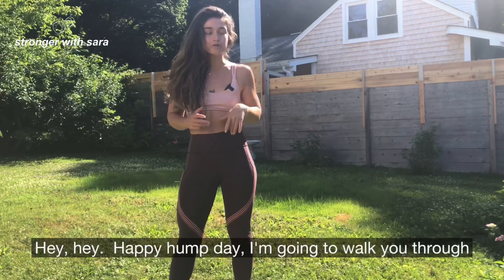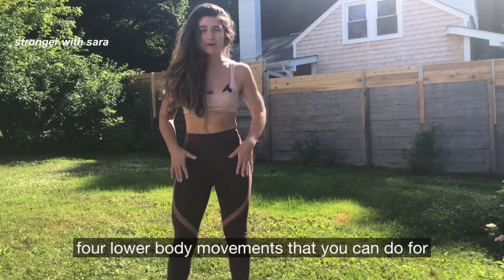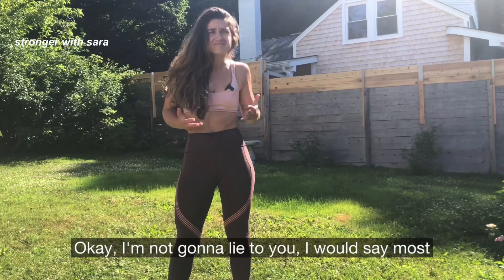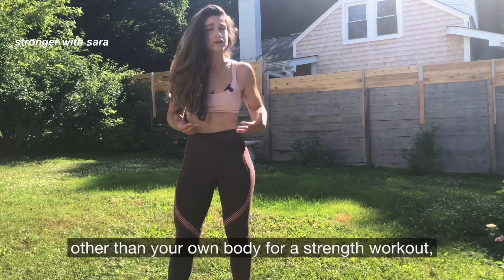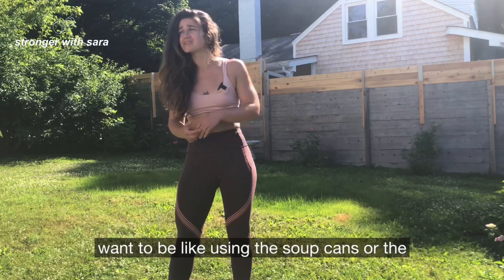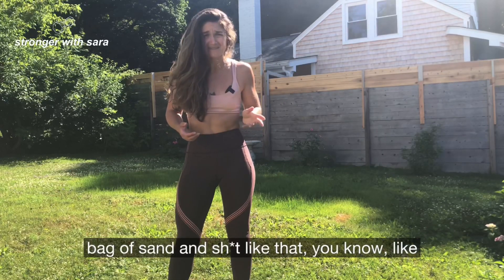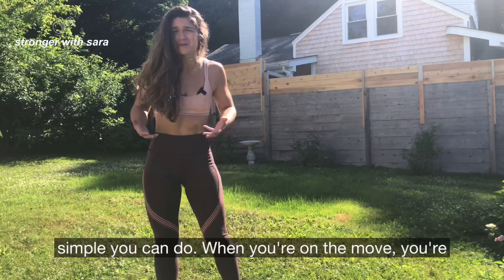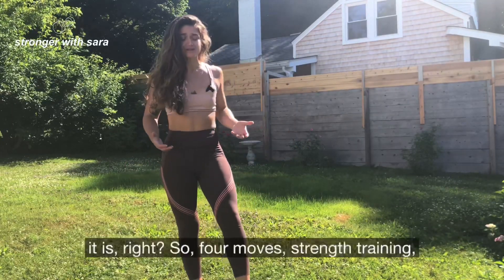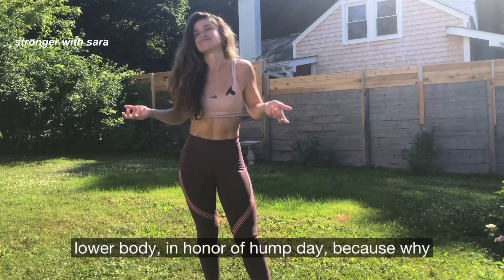Hey, happy hump day. I'm going to walk you through four lower body movements that you can do for a strength workout without using weights. I'm not going to lie to you — most of the time it's preferable to have resistance other than your own body for a strength workout, but we don't always have weights. Sometimes you want something simple you can do when you're on the move, traveling, living out of your car, whatever. So four moves, strength training, lower body — in honor of hump day.